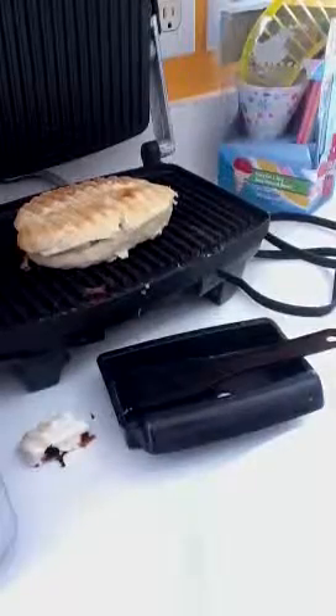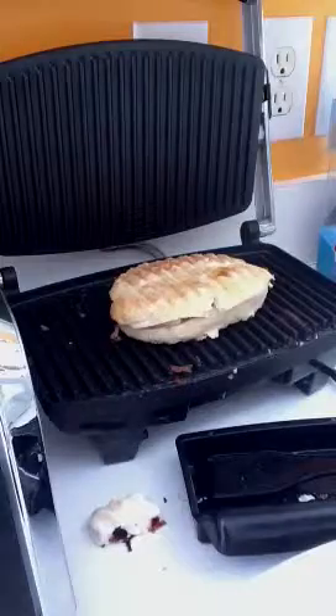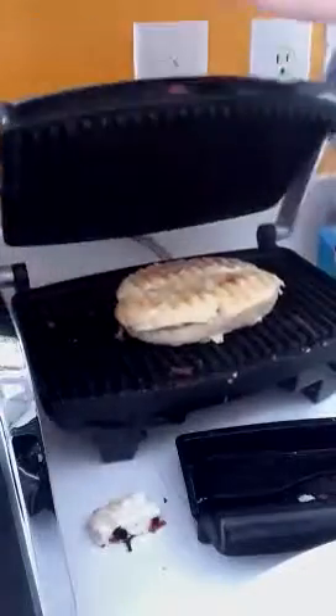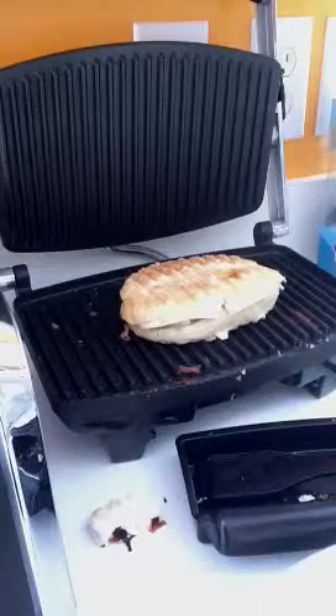Hi guys, this is part two of how to make a sandwich or a toast or whatever. Alright, so I've just finished doing this. I just unplugged the toaster and it looks ready.